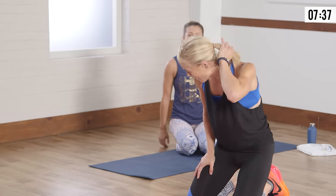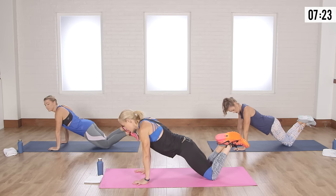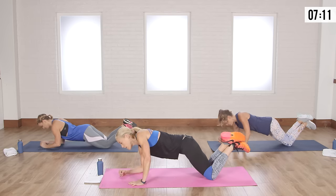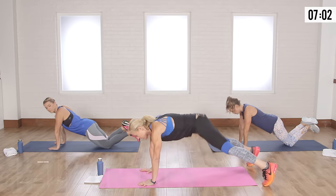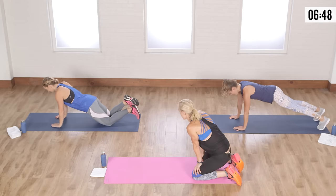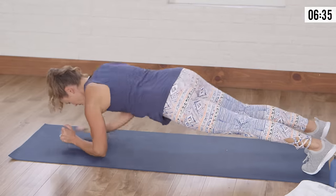Plank walk-up — working the abs. Beginner level is on your knees, shoulders aligned with your wrists. Take your right hand down to a plank, then left hand down, bring it back up right then left. Advanced version: full plank, same deal — right, left, right, left. Let's do it for about 30 seconds — eight, seven, six, five, four, three, two, one!